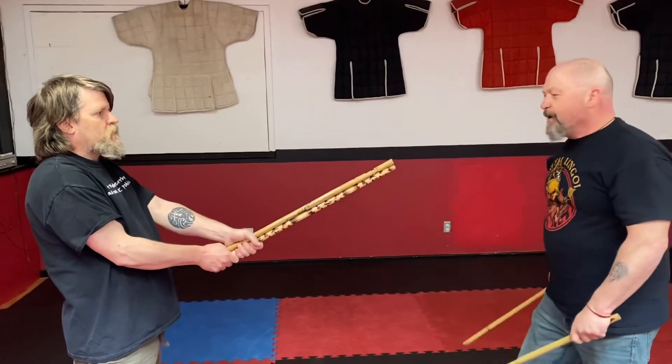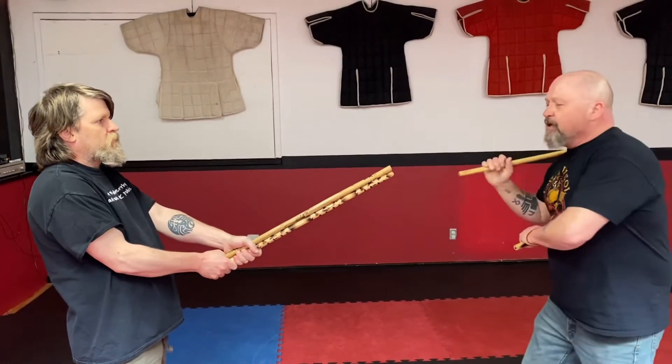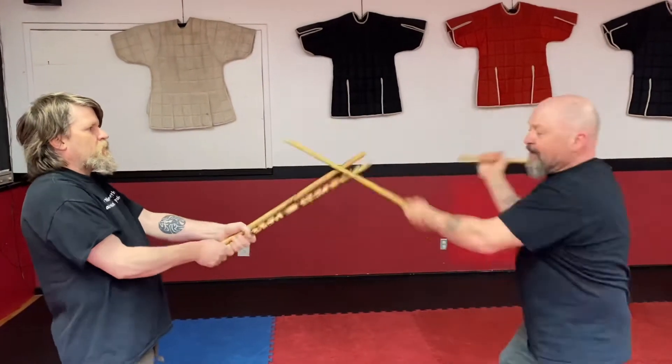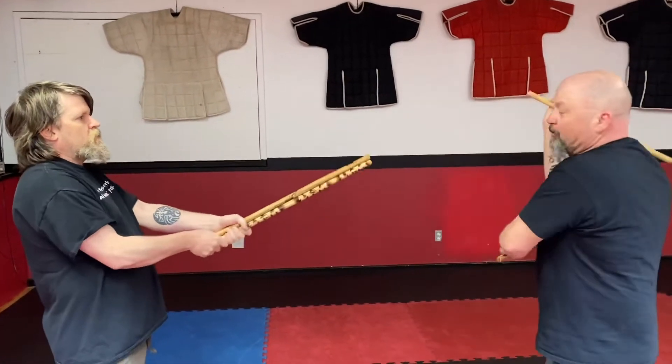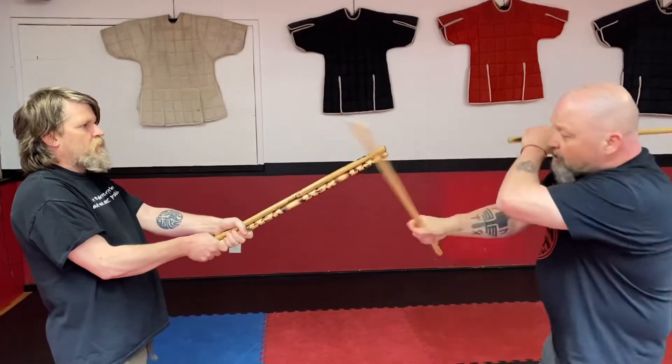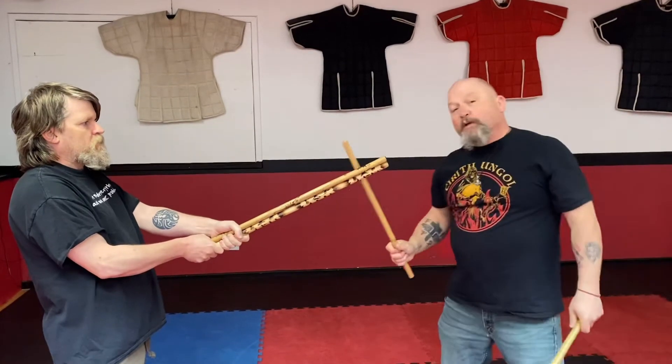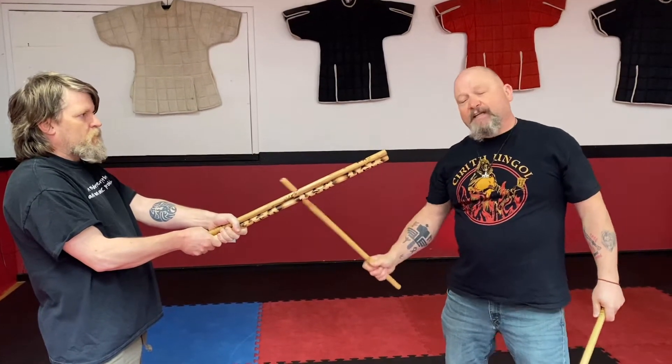He points the sticks at my eyes — this is a side-to-side drill — so I move the sticks to the side and take a side step every time, going one, two, three, two, three, two, three. You have to be really careful about your sticks sliding down and hitting the hand.